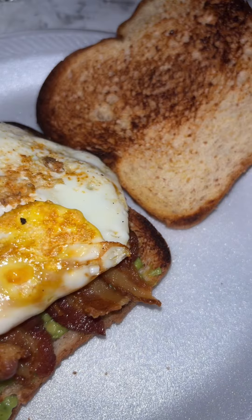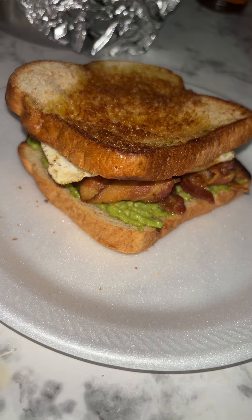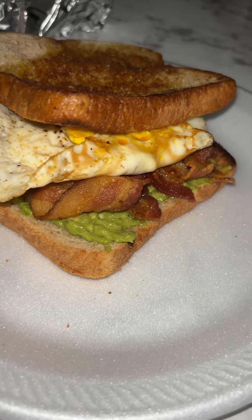Magic, voila magic! This sandwich is so freaking simple but oh my god, so freaking good. Why go out and buy it when you can make it at home for cheap?